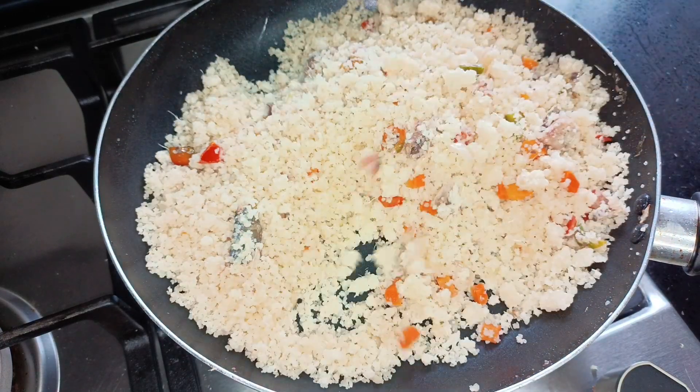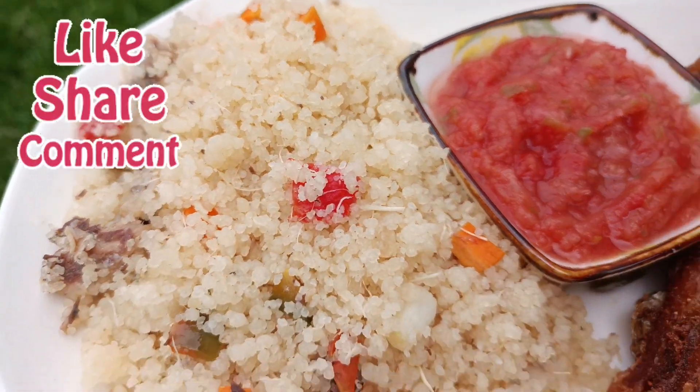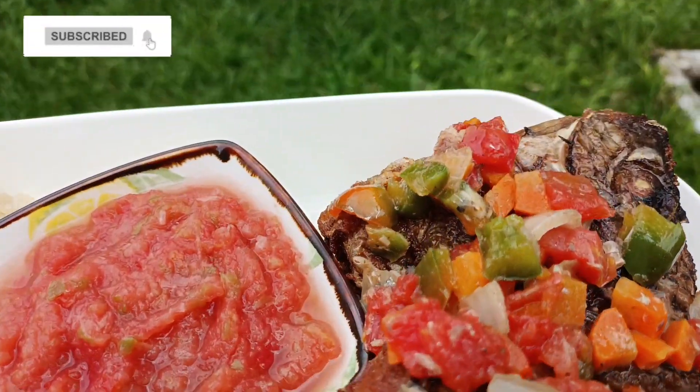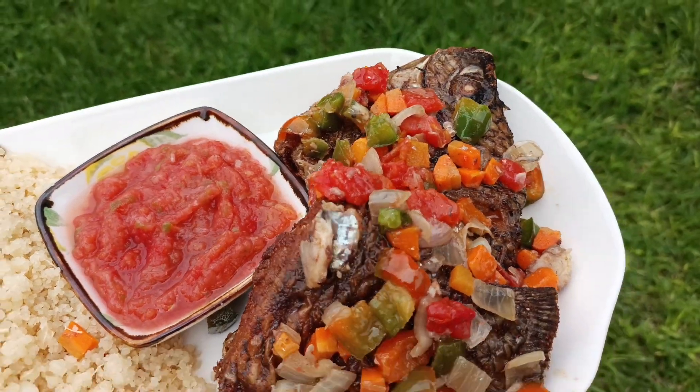At this point let's plate and begin to enjoy our food. I hope your mouth is watering enough to push you to try this recipe because you're going to love it. Until I see you again in another recipe, please don't forget to keep blooming.